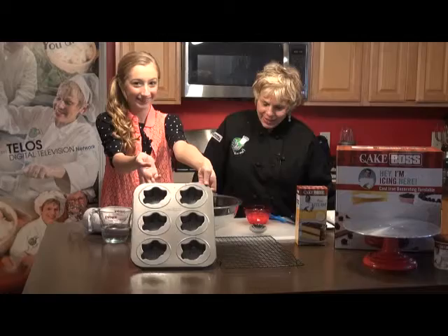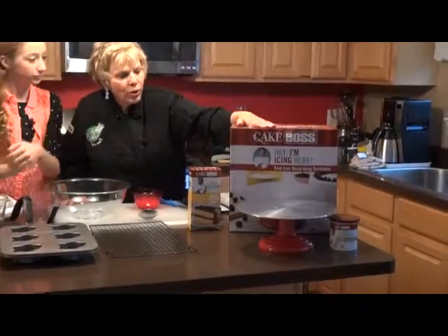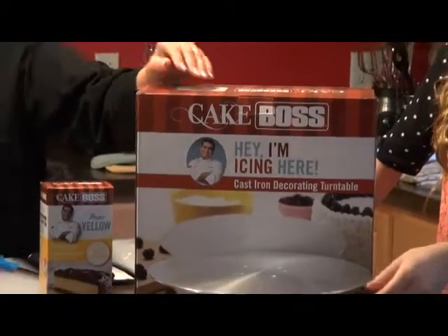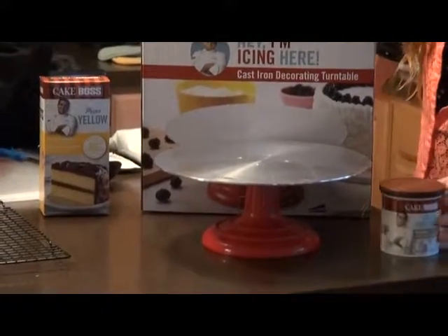Show them what it looks like. Actually, the Cake Boss sent me all of this — a wonderful turntable, which is right here, some cake mix, some icing, and the cupcake pan.